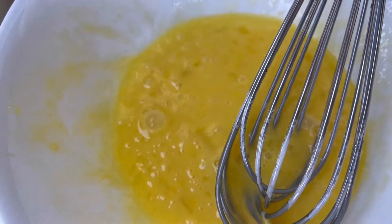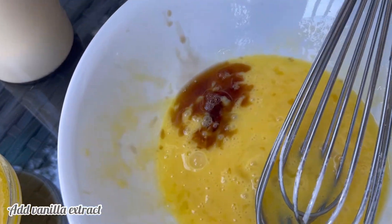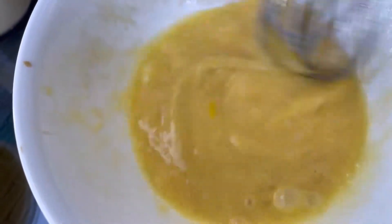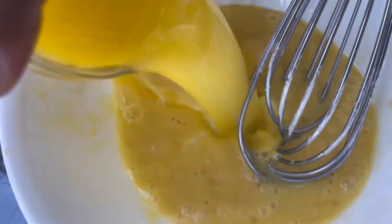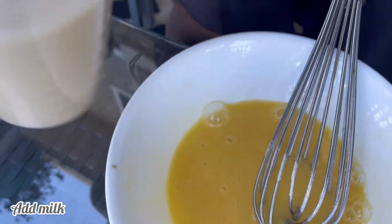After mixing your two eggs, add your next wet ingredient which is vanilla flavor — just add any amount to your taste. After that go ahead and add your melted butter. I just grabbed my unsalted butter and melted it in the microwave; it's very easy to melt your butter.